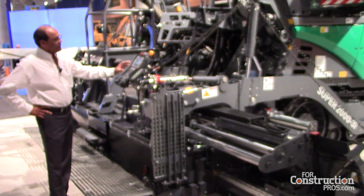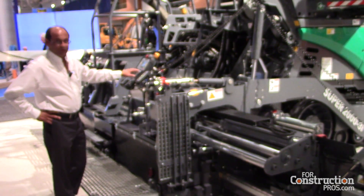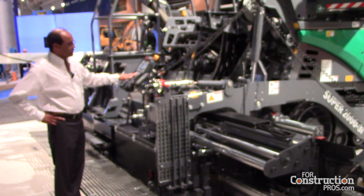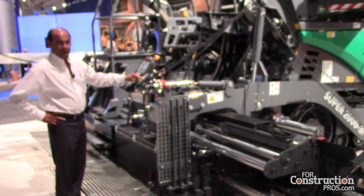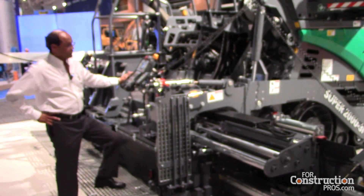We have independently operated auger and conveyor controls in three locations. We have auger and conveyors located here, auger and conveyors located here, and auger and conveyors located on the tractor control.